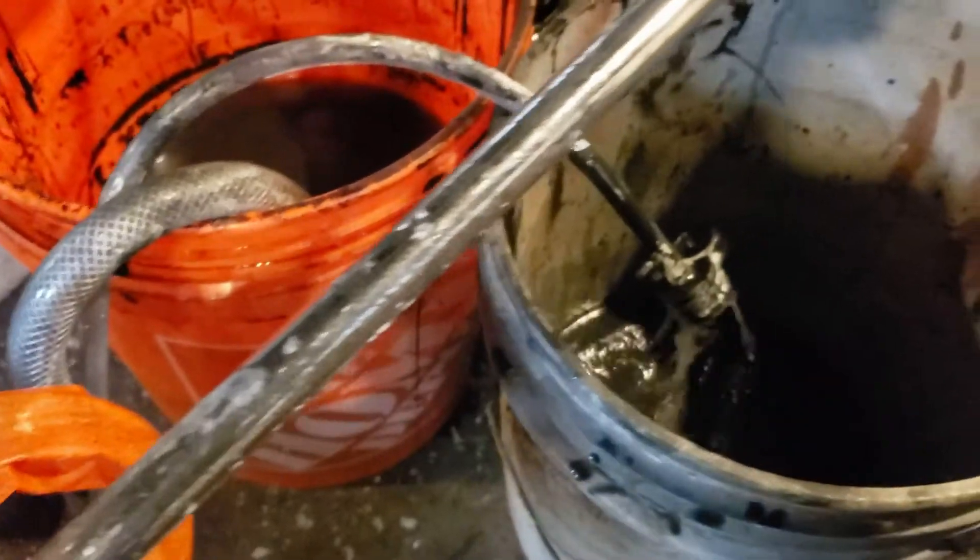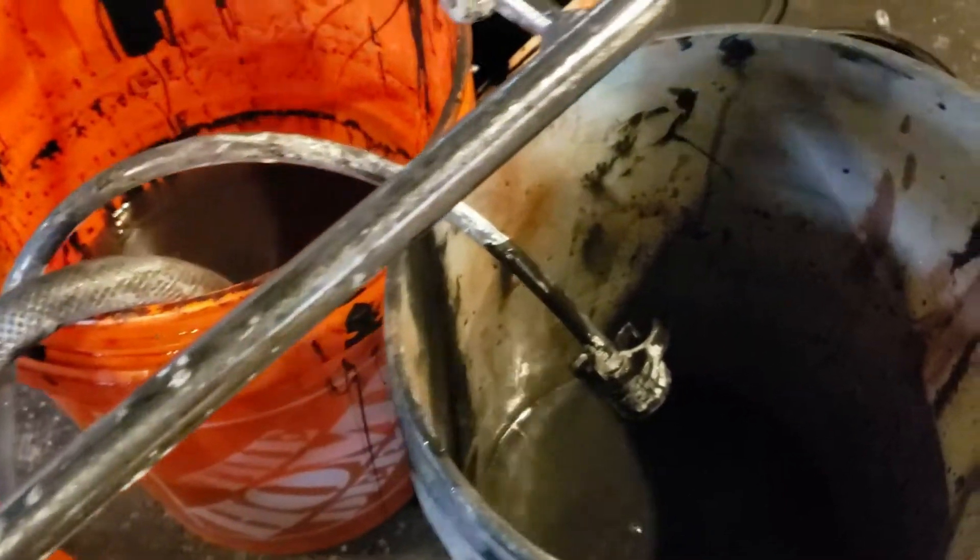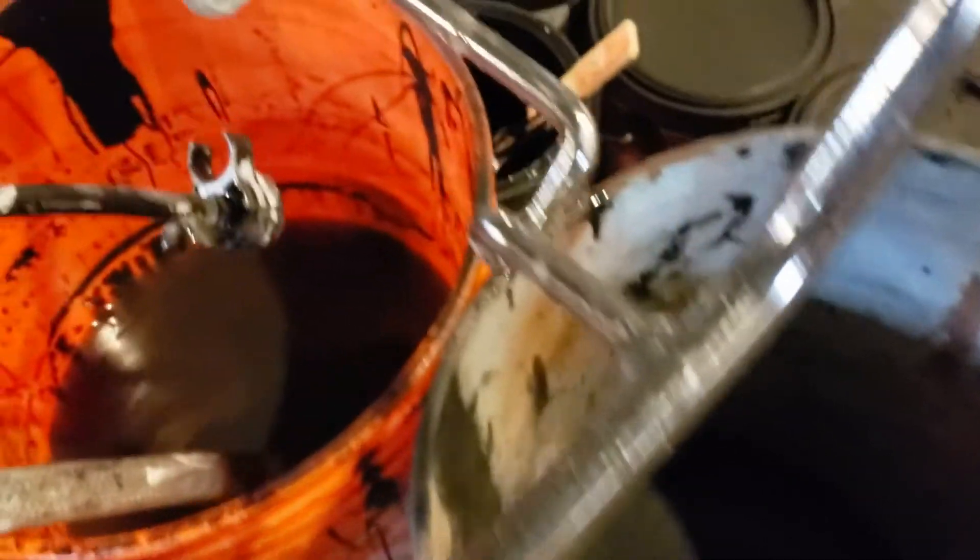Power purge complete. Okay, we're going to cut the power button off.